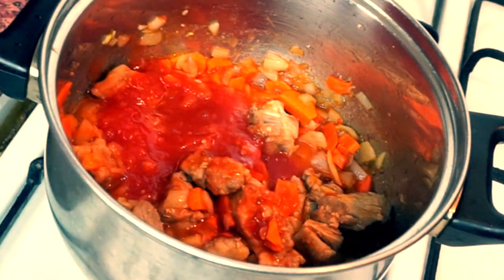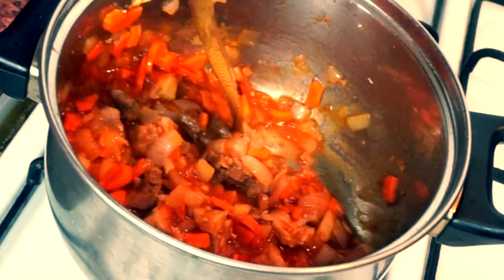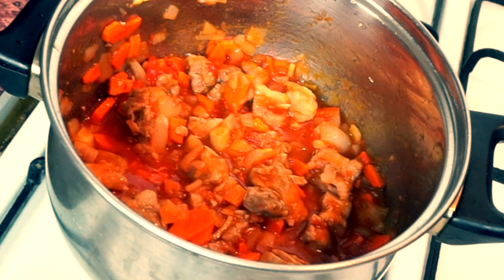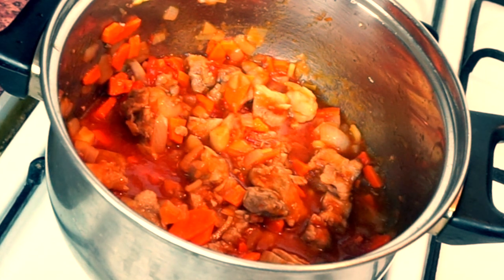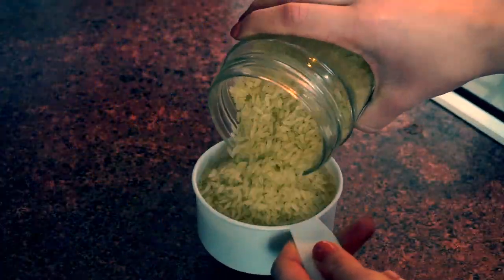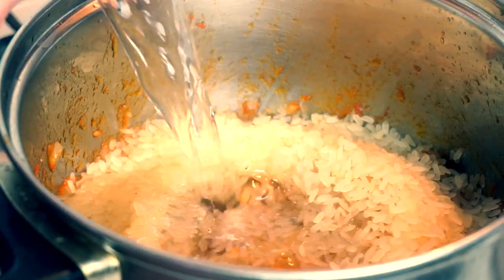Add 10 tablespoons of tomato paste mixed with water — it's supposed to have a consistency of tomato sauce. Stir it for about 10 to 15 minutes, then add 2 cups of rice with 4 cups of water.